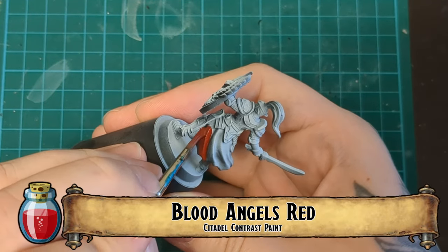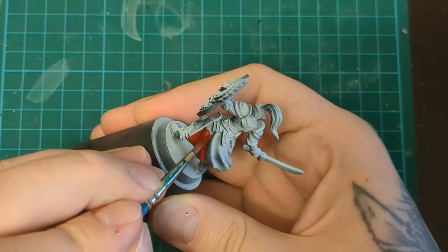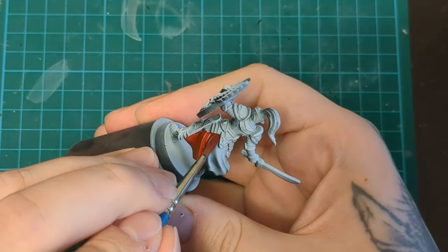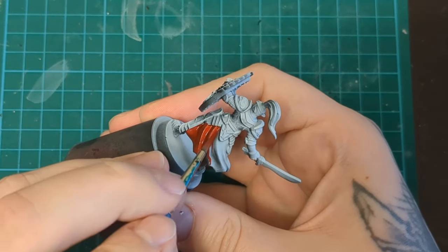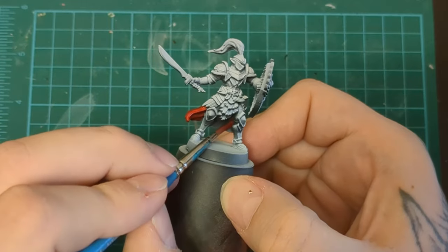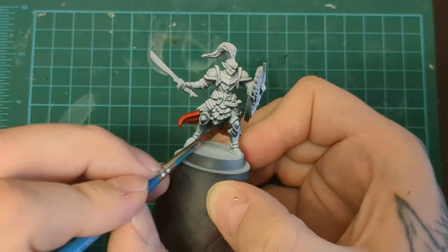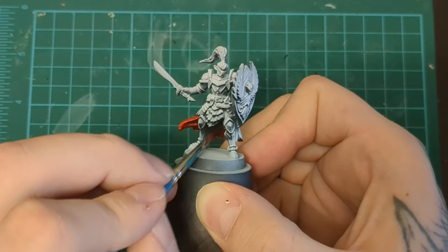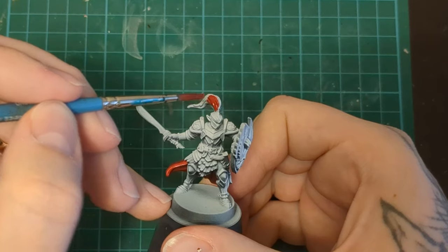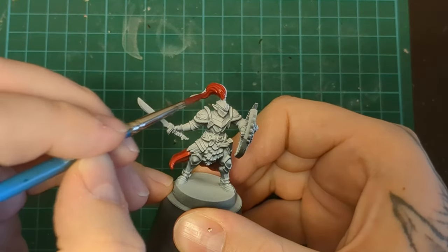We're going to start, unlike we did with the last character, with the red first. We're going to do all the red first and finish this cape proper before doing everything else. We're using our Blood Angels Red and doing all the red stuff — so that's his little cape, his tacit down there, he has a plume on his helmet, and he does have a little tassel thing on the back end of his sword.